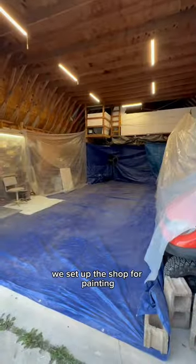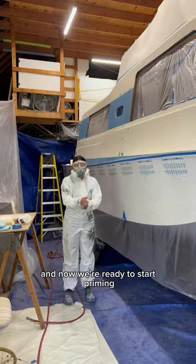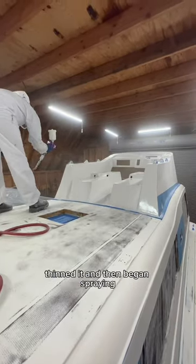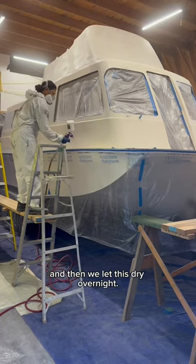After we finished sanding, we set up the shop for painting and wiped down the topside of the boat and taped up the areas we don't want to paint. Now we're ready to start priming. We used the TotalBoat Topside Primer, mixed it for about 5 minutes, thinned it, and then began spraying. It took us about 2 hours to prime the topside of the Sea Camper, and then we let this dry overnight.